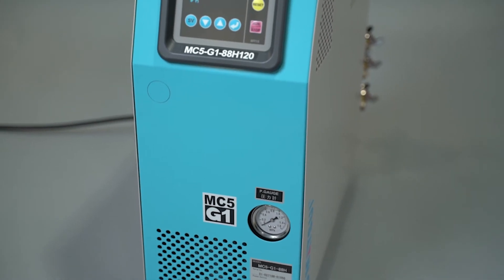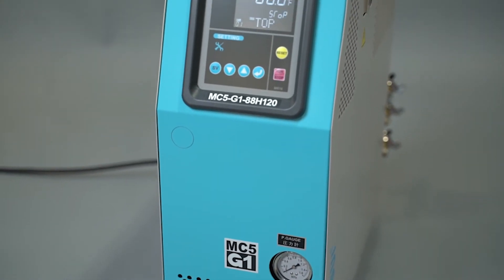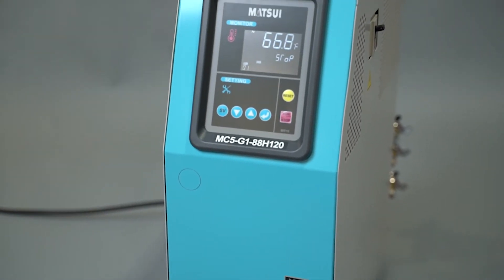The Matsui MC5 Mold Temperature Controller is the next generation in mold temperature controllers with the most advanced and innovative features on the market. The MC5 Mold Temperature Controllers reach temperature settings faster so you are ready to mold sooner.